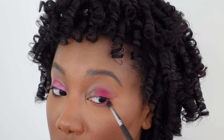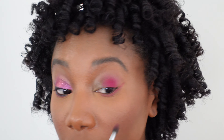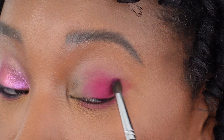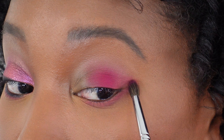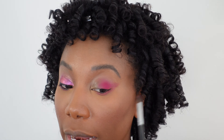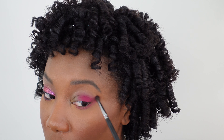I'm also going to take this out into the outer edge at the top because we are going to do a wing. We've got a wing and we're going to wing it over here. Because of the wing I just want to make sure that it's connected at the top, so I'm just blending some of that pink into the outer corner for that wing shape. I've cleaned off my brush and I'm just going to blend it a little more to make sure it's nice and soft there — I don't want it to be too harsh.